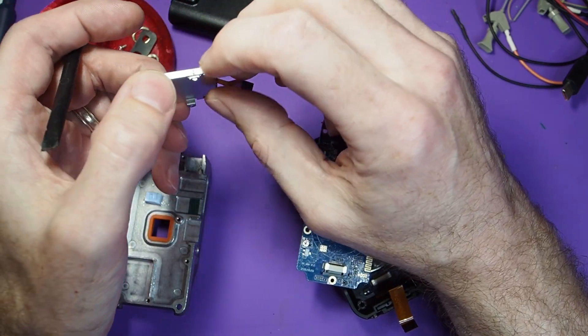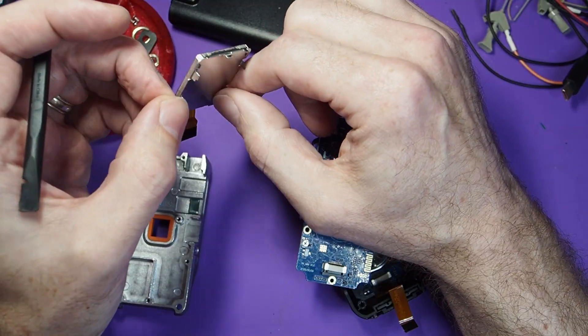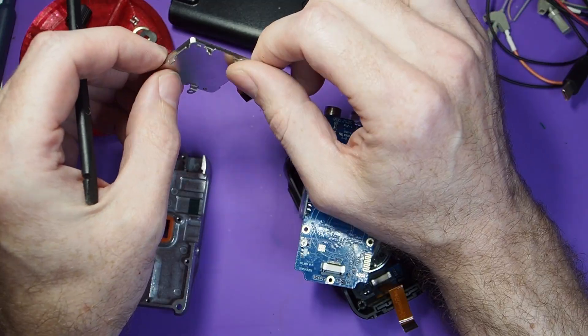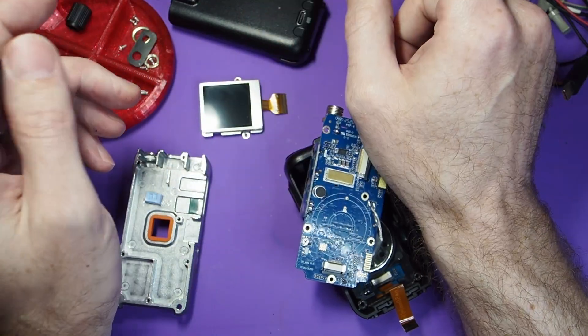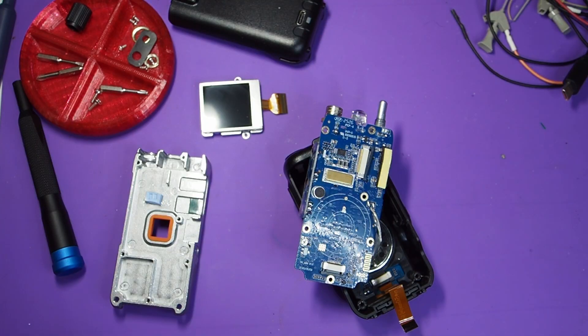The display is encased completely in an RF can for mounting. Eventually you might unsolder some of those corners and get inside to see the details on that display as well. But that's the main display. I'll post some high-res pictures of the circuit board on my GitHub, linked in the description.